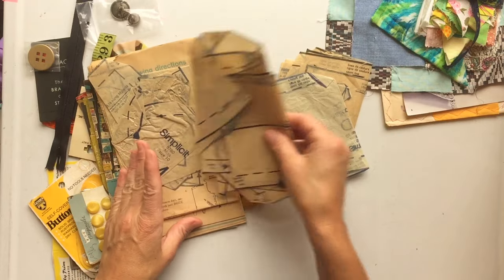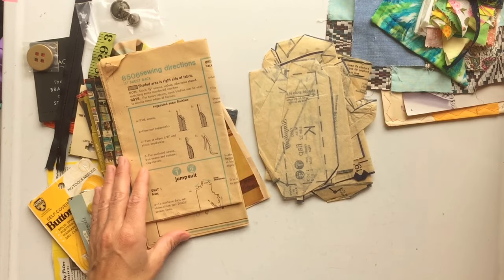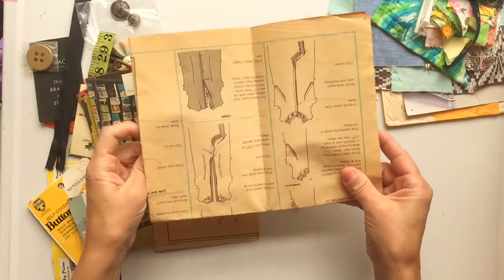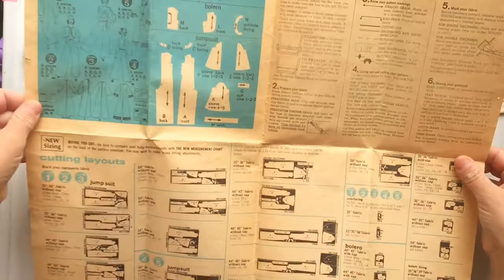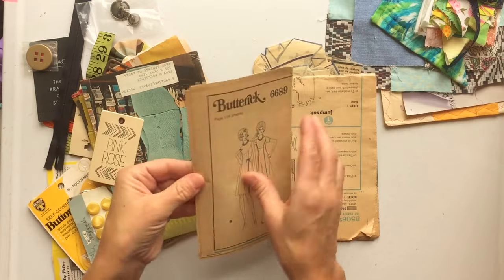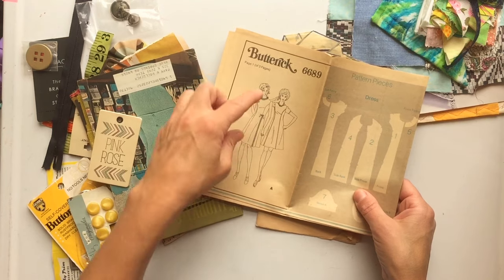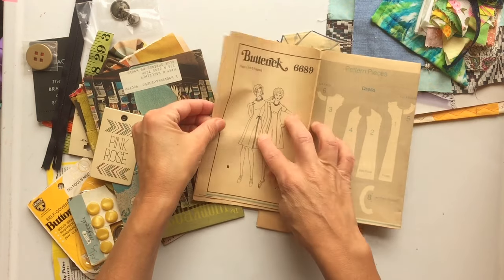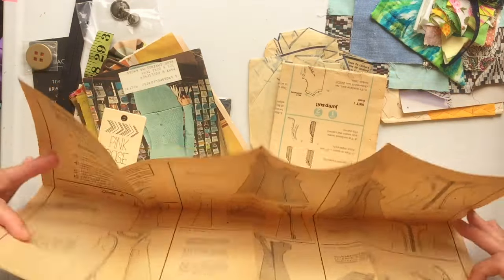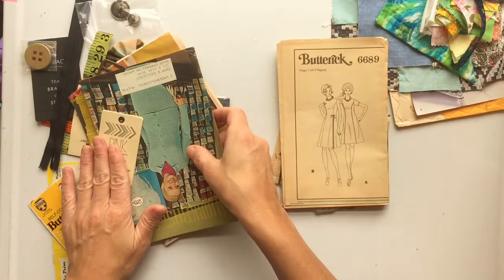You'll get some pattern tissue — I tried to pull from different pattern packages so you could get different designs and different colors. You'll get the insert that has different drawings and diagrams. I tried to make sure that at least one of them had a picture of the models they have posing — the ladies or the gentlemen on those pattern packages. So you'll always get one of those.